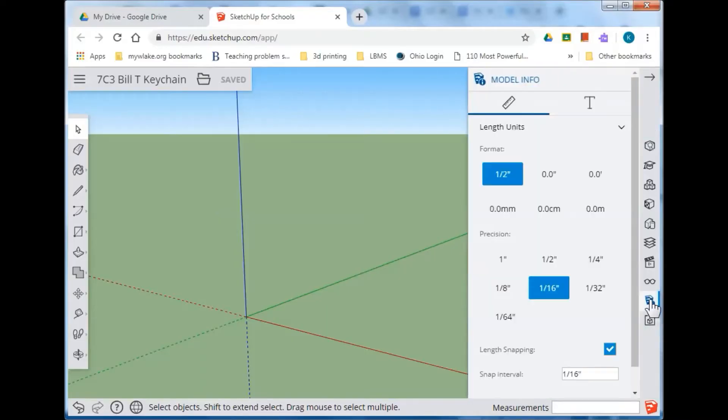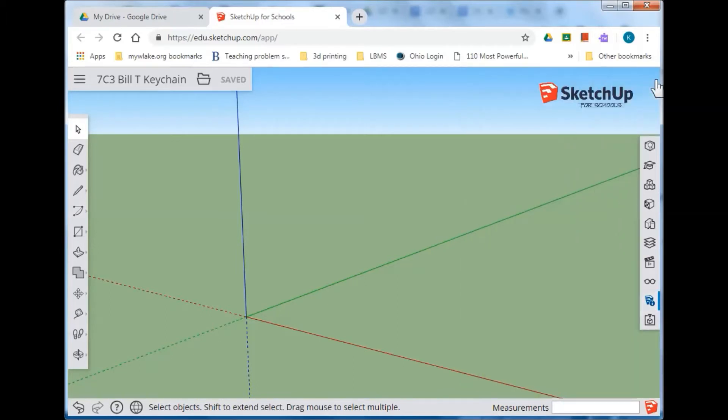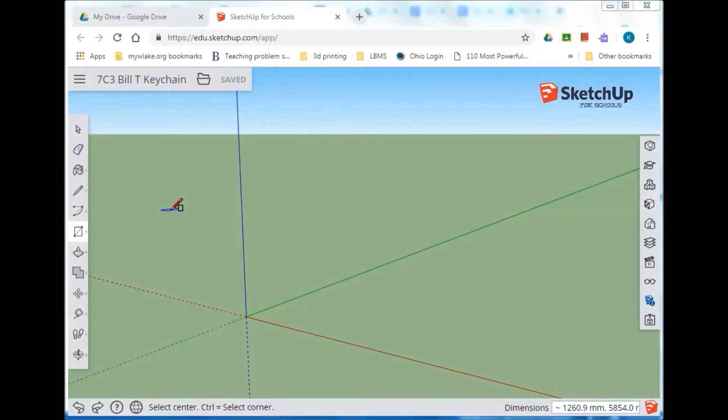From the bottom, click on Model Info. That works best if we do our modeling in metric — it matches a little bit easier with our 3D printers than when we do it in inches. So let's choose 0.0 millimeters with a precision of tenths. Go ahead and do all those things: get rid of the person, rename it, put it into your Google Drive, and set the scale to metric.